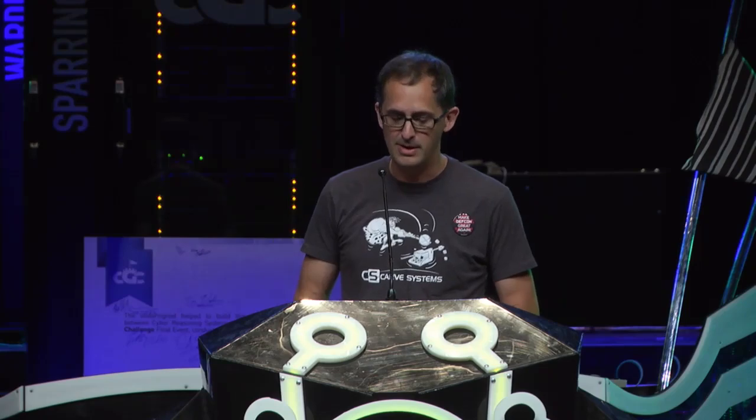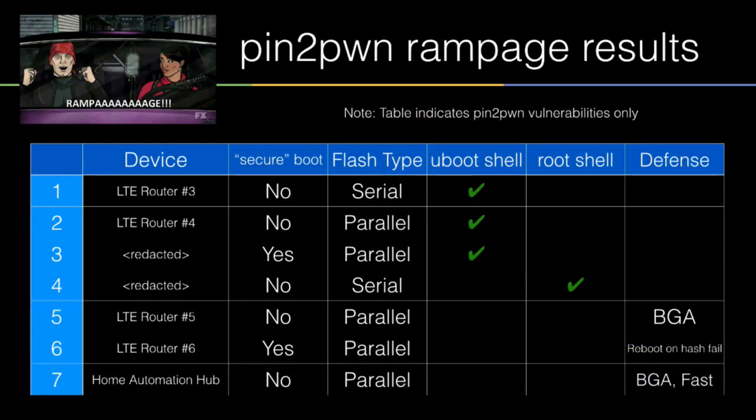We pulled out all the devices in our closet and tried this — a little over fifty percent of the time we were able to get some failure mode that was helpful. Getting root on one of these devices is really just the start; it's kind of day one of the project — it just helps us do the rest of the work. But it's really cool to demo to people: watch this — boop — and you end up with what you want. It's a great demo. I highly recommend it.